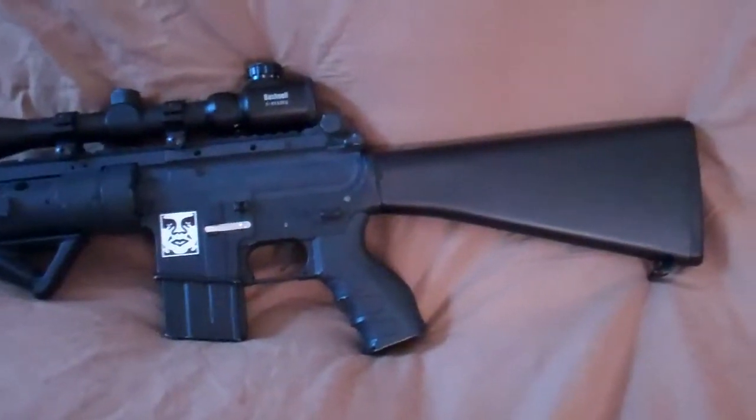I have a full stock in here and it houses an 11.1 LiPo. I like full stocks on guns like these. I've seen SPRs with crane stocks but I'm not really into them.